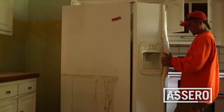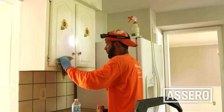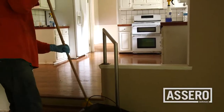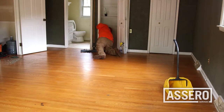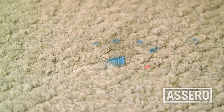Use a commercial oven cleaner solution on the oven interior. Clean the refrigerator inside and out and remove any stains or mildew. Pull all appliances away from the walls in order to properly clean behind them. Thoroughly clean the interior and exterior of all cabinets, and make certain all countertops and kitchen floors are thoroughly clean.